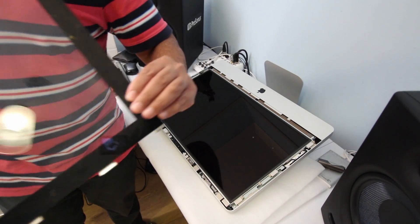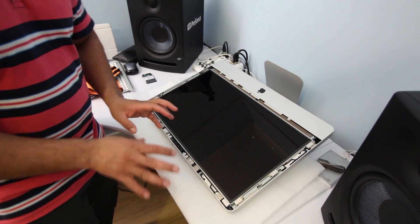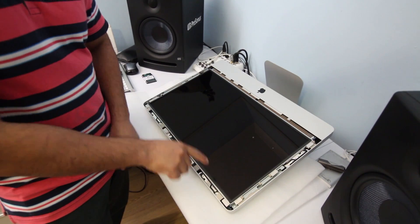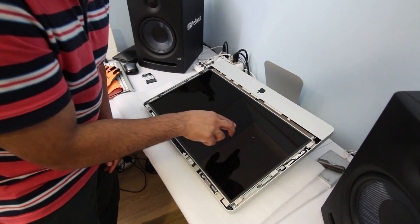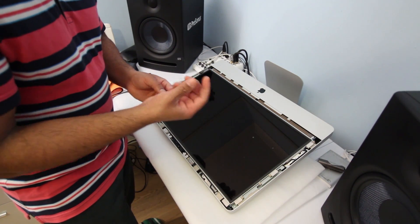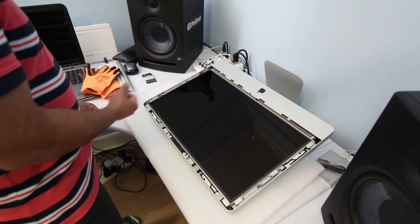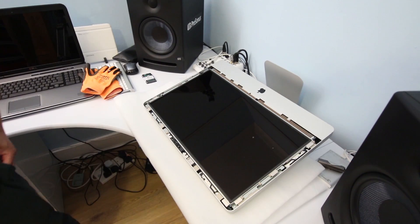Be very gentle now — just place the broken panel on the packaging that the new panel came with. There are a few marks on the screen because one of the glass pieces dropped on it since it was badly shattered. I'm going to very gently pick up the loose glass fragments — I'll try with a bare finger so I don't damage the screen.